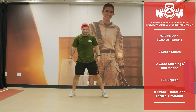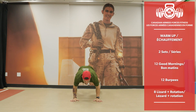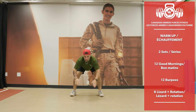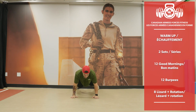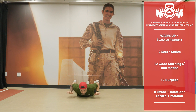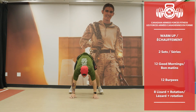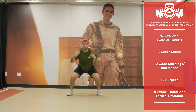Now 12 burpees — chest to the floor, lift the hands, stand up and jump. You're not required to jump, but on the Force test you must raise your hands, so make sure to do that.